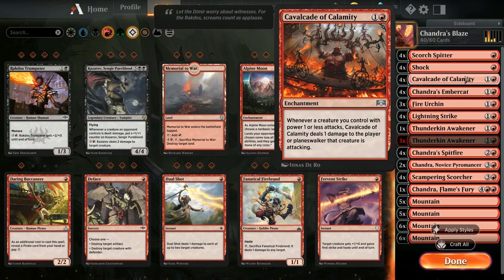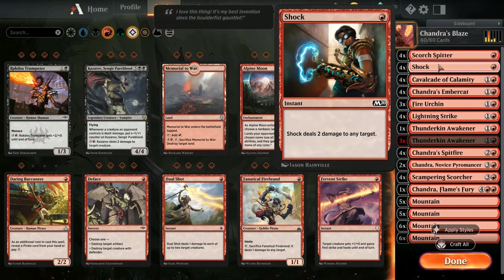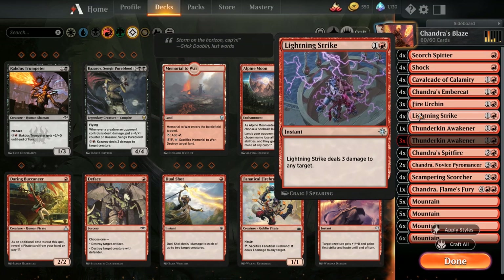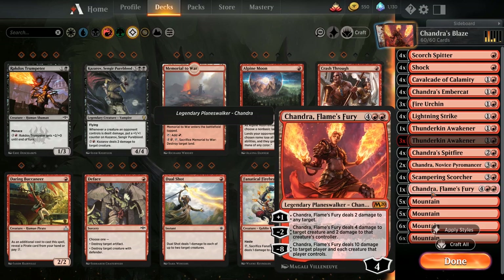It's a great mixture of a calamity deck with elementals. Shock is obviously kept in there because you want the premium removal - Shock can deal damage to the opponent and obviously just win games. I've also added in four Lightning Strike - a great uncommon dealing three damage to any target. Chandra's Embercat is in there to ramp into elemental spells, which means we might get something out a little quicker, and it ramps a Chandra spell as well. We are keeping in Chandra Flame's Fury as a one-of.